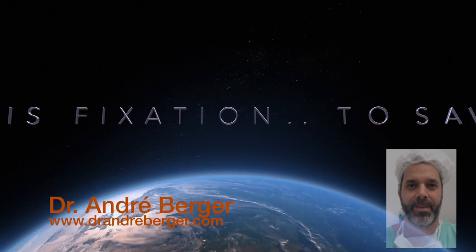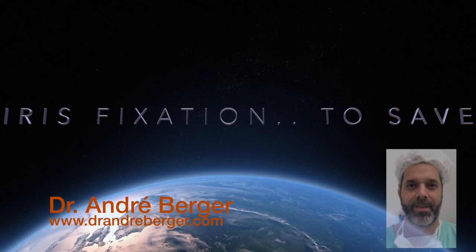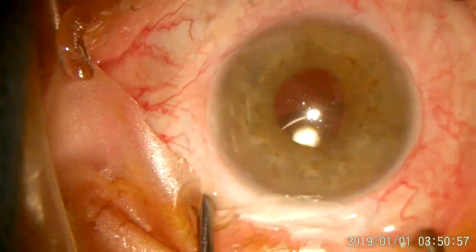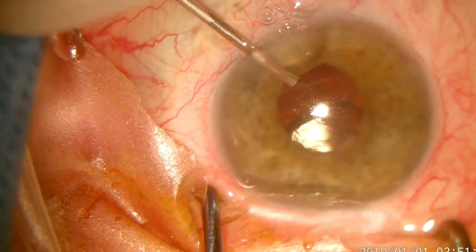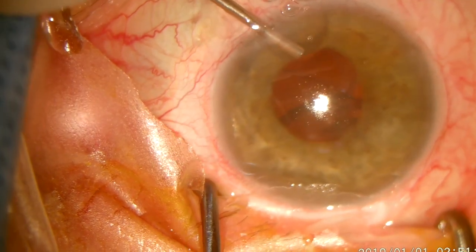Hello, my name is Dr. André Berger. I am a cataract surgeon from São Paulo, Brazil. This was a surgery done in a 65-year-old patient that came to me complaining about visual acuity loss.